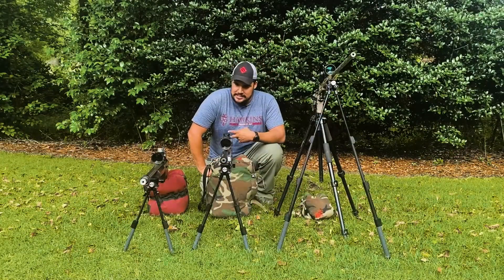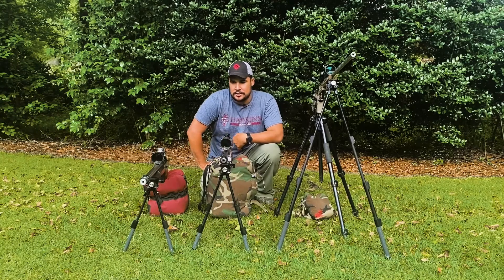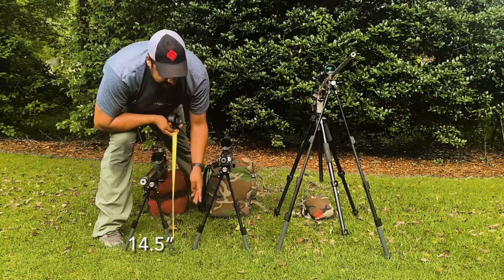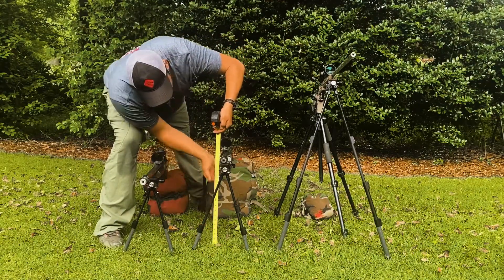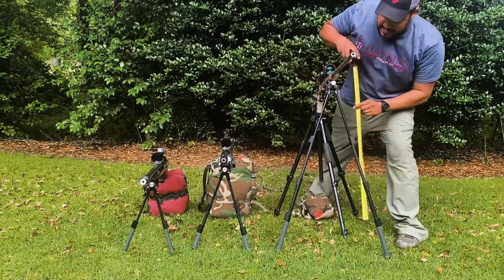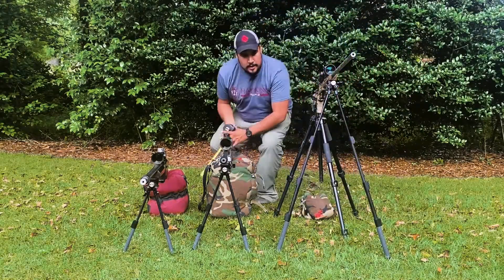As you can see with the leg sections side by side, there's a big jump from the second to the third compared to from the single to the double. For maximum height — most narrow, most extended — the single pull comes in at just over 14 and a half inches from ground to the top of the Arca. The double pull gets you about 17 and three quarter inches. And then the triple pull gets you right at 36 inches at most extended and narrowed up.